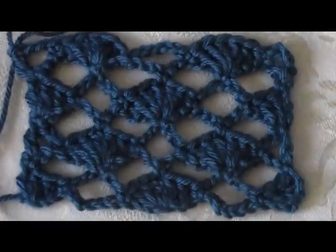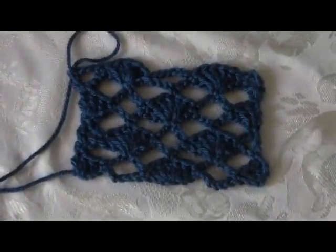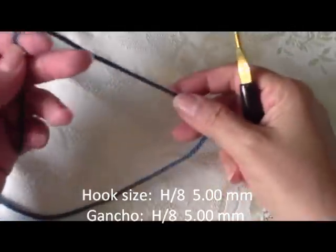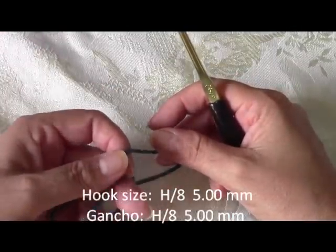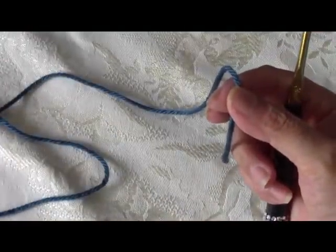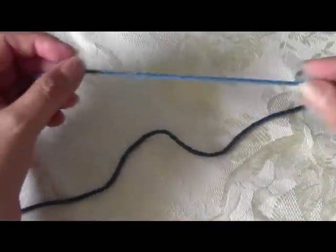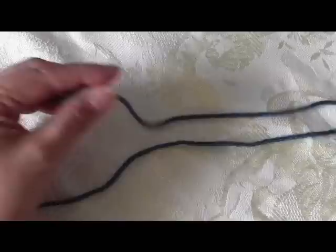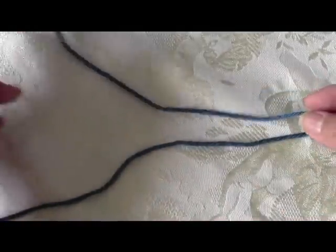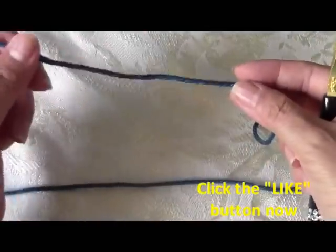I hope you will like this tutorial. Please be sure to click the like button and let's get the party started. This is Yolanda from the OpCrafts channel. To start our shell and arches pattern — remember this pattern you can use for scarves, tablecloths, dishcloths or shawls, like a prayer shawl. The pattern is in multiples of 12.